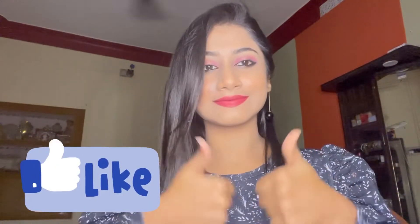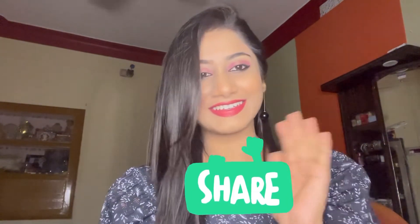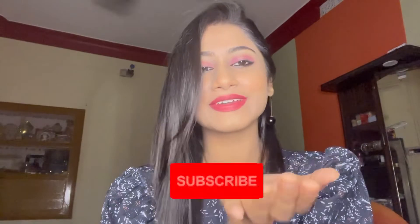In the comment box please tell me how you feel about this look. If you like it, do not forget to give a big thumbs up. Share this video with your friends and family, please subscribe to my channel and hit the bell icon to get notifications as soon as I upload a new one. Thanks for watching, see you in the next video.